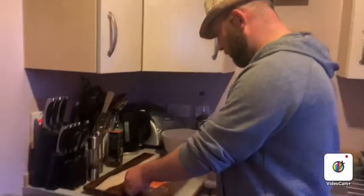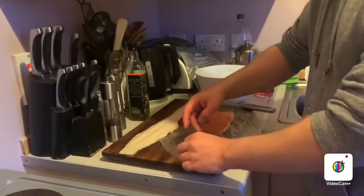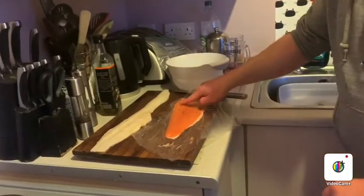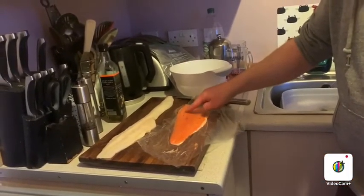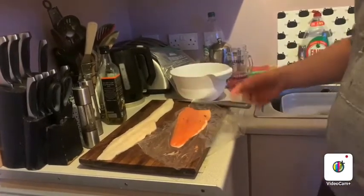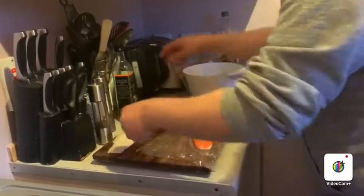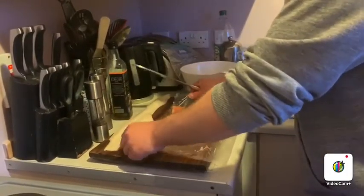So I've got a bit of trout here. I've already taken out the pin bones — you can use a pair of tweezers. You just feel up the flesh towards the tail and you'll feel them. So this is rock turbot. I've salted these beforehand because it firms up the flesh.